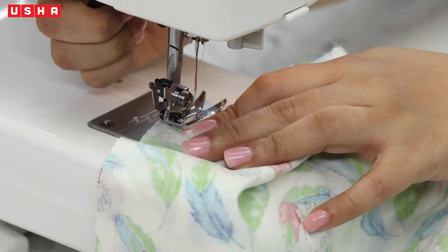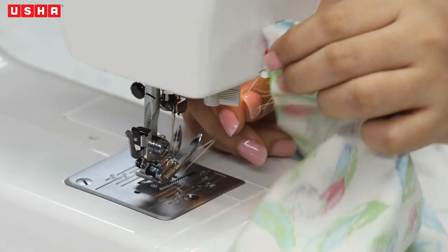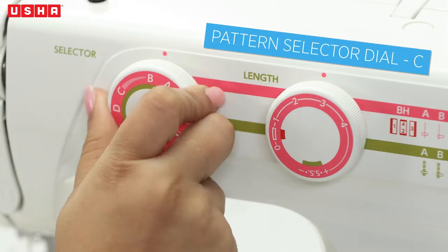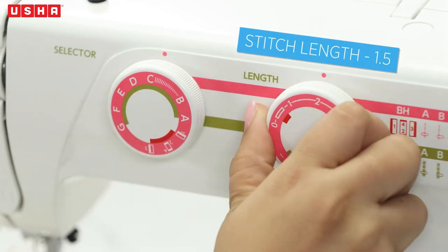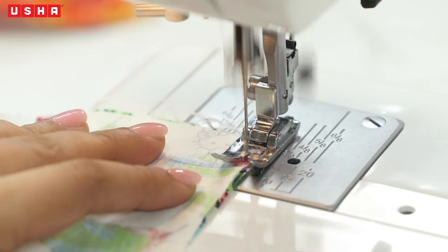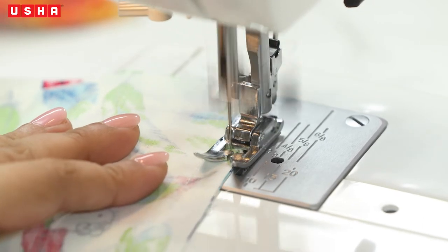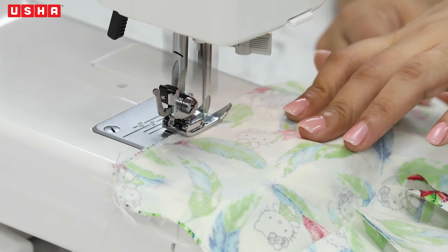Next on the list is zigzag stitches, to avoid fraying of the edges and give the seams a neater finish. Set the pattern selector dial to C and stitch length to 1.5. Sew along the side seams and the inner seams. It might feel like a repetitive process, but it's an extremely crucial step.